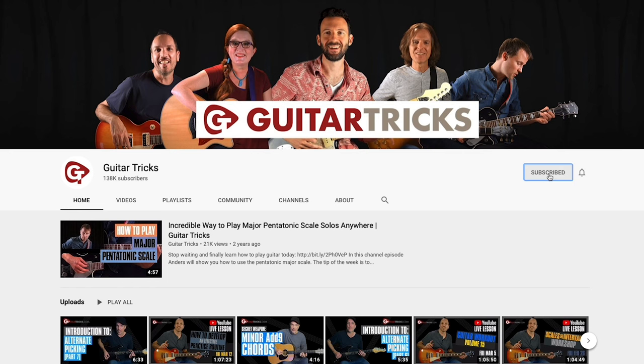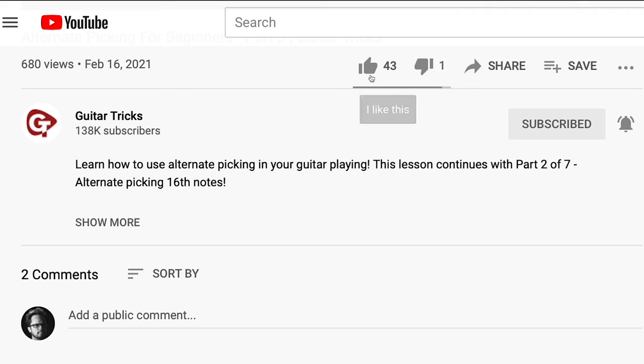Before we get started, make sure to subscribe to the channel and ring that notification bell. And while you're at it, hit that like button — it would really help out.